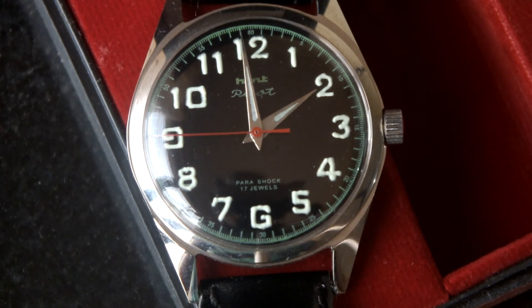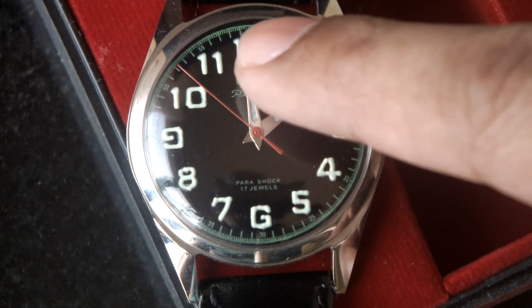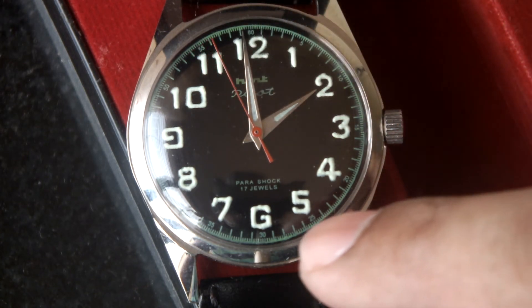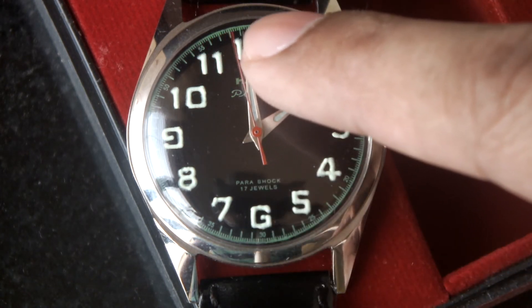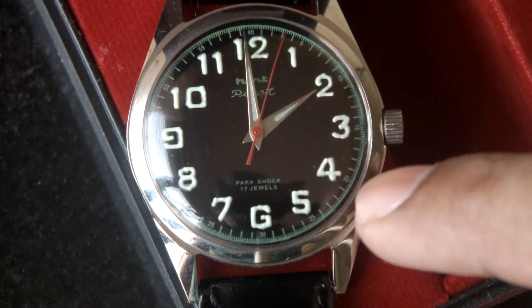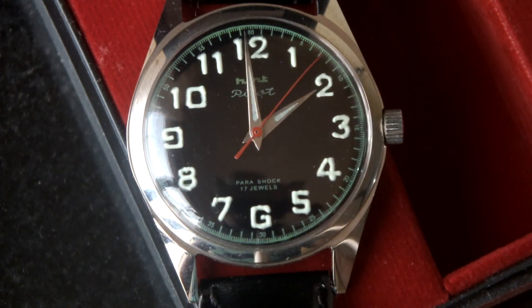What we have to observe carefully here is that in this particular watch, apart from the main indices, there is another chronometer-type printing that is very small. Just above the dial, you see 60, 5, 10, 20 - these are all markings, maybe to measure the seconds. The movement of this HMT pilot second hand is really smooth because it is a mechanical watch with 17 jewels.